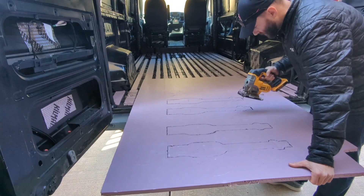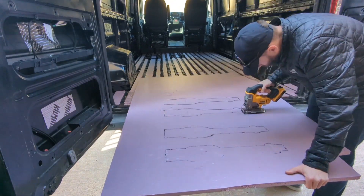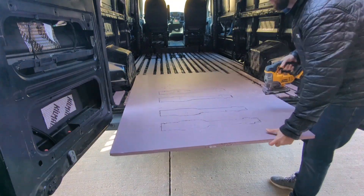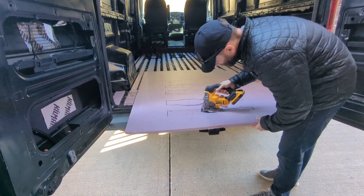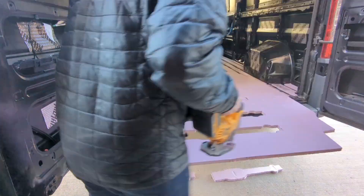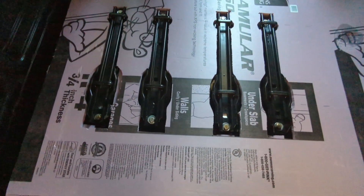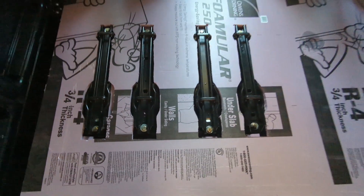Using the scroll blade on the jigsaw. Test fitting the front portion of the three-quarter inch foam board over the seat tracks — pretty great fit on the first try. Very happy with that.